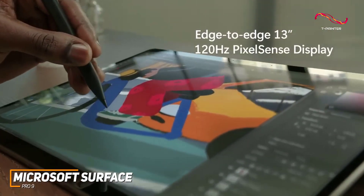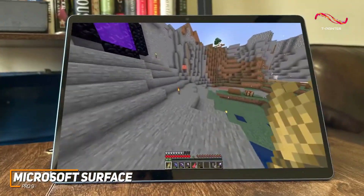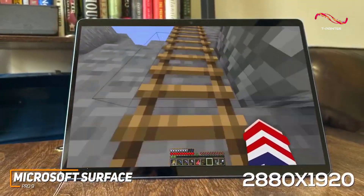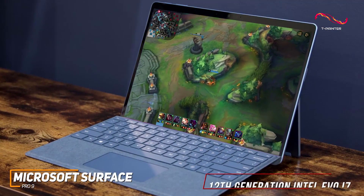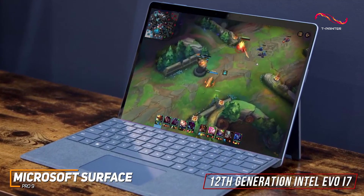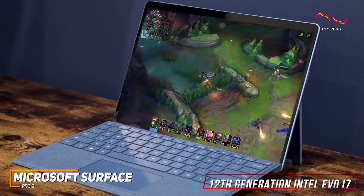It comes with a responsive 13-inch PixelSense Flow display with a 120Hz refresh rate, a 3:2 aspect ratio with additional vertical space, and a 2880x1920 resolution with stunning colors and detail to keep you immersed. On the inside, it has 8GB of RAM and a 12th-generation Intel Evo i7 processor that can handle demanding professional work and heavy-duty mobile gaming without sacrificing performance or responsiveness.